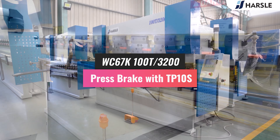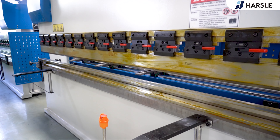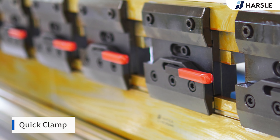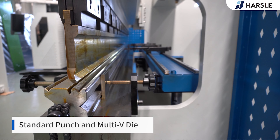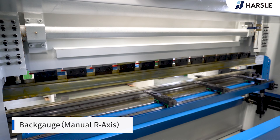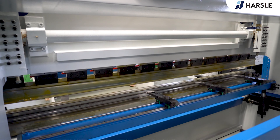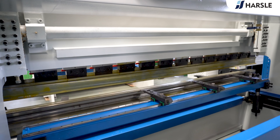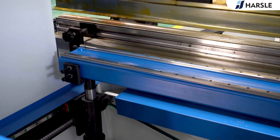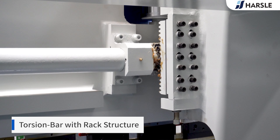WC-67K-100T30-200 Press Brake with T-P10S. Quick Clamp. Standard Punch and Multi V-Die. Back Gauge with Manual R-Axis. Torsion Bar with Rack Structure.